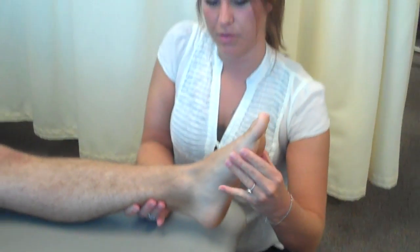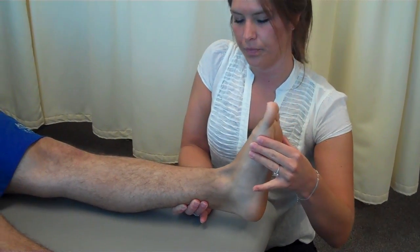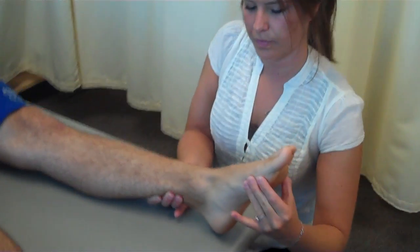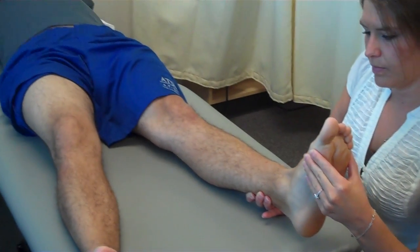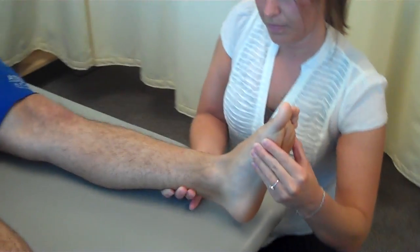All right, so up and down. Up, down, up, down, down, up. Nice job.